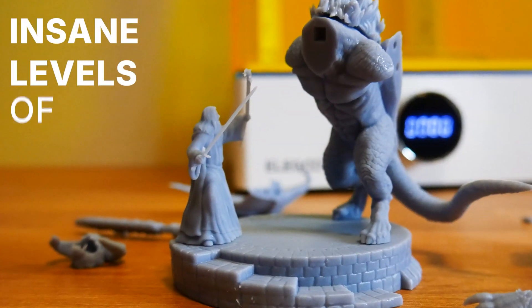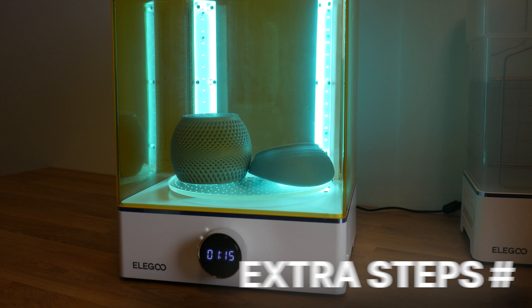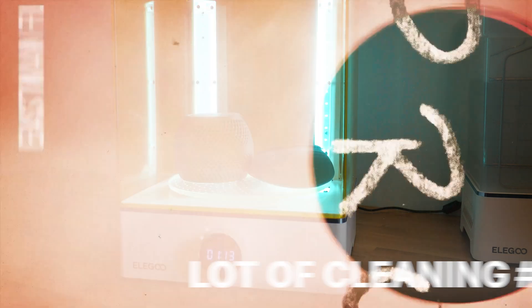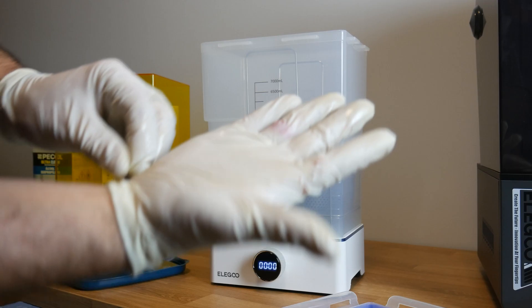Resin printers promise insane levels of detail, but they also come with many challenges: messy chemicals, extra steps, safety gear, a lot of cleaning after every print, and also some small injuries. So, was it the right call? Let's find out as I put a Elegoo Saturn 4 through its paces.